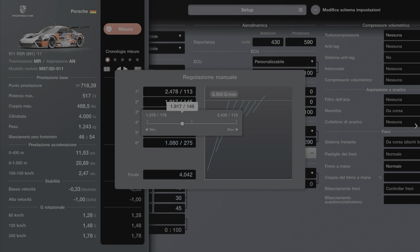Seconda marcia: 1,192 con 7,146. Prima marcia: 1,10 con 2,5 e 4,0.